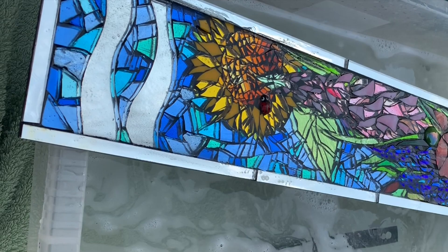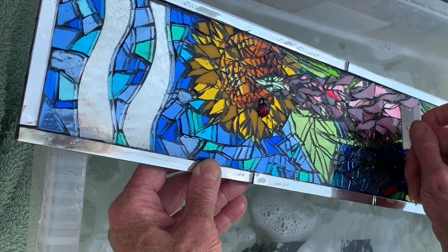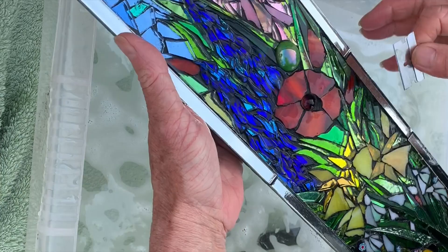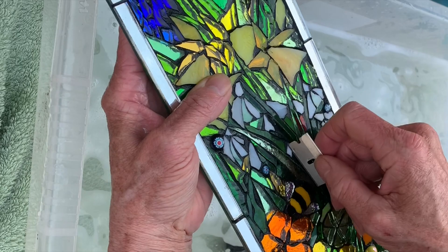I'm just going to check over it now. There's a little bit of glue there, a tiny bit there, a bit on the foxglove here, and a little bit here. Just go over it checking for any glue that is on the upper surface. You sometimes need to angle it to see it. A little bit of extra grout can come out there too.